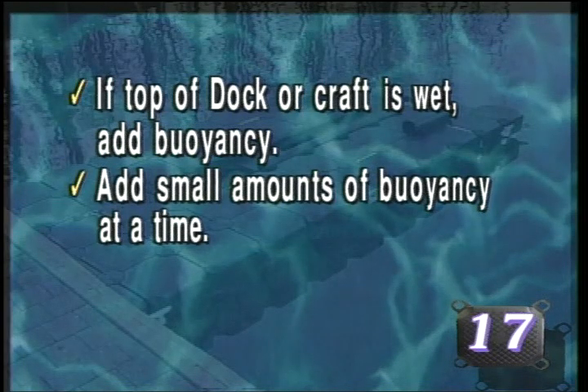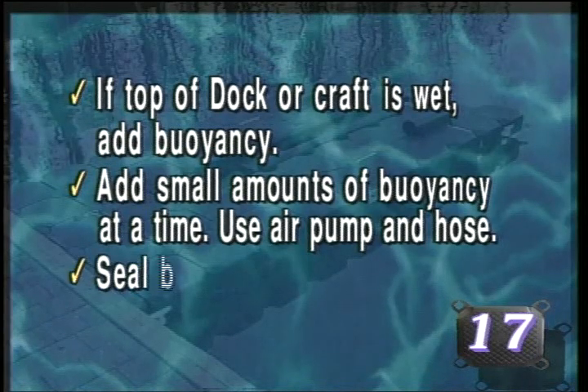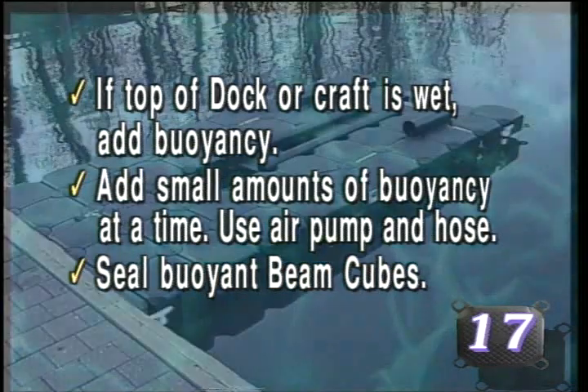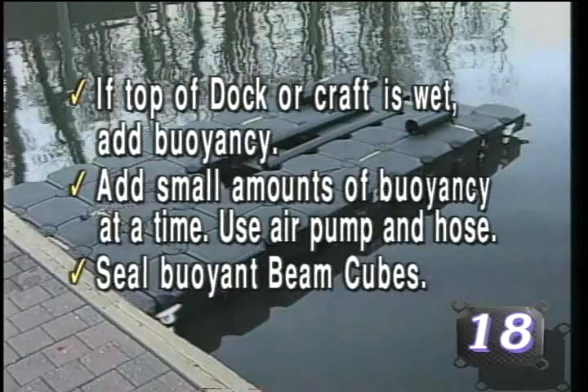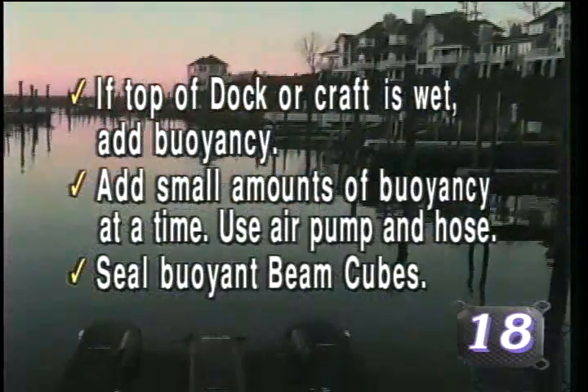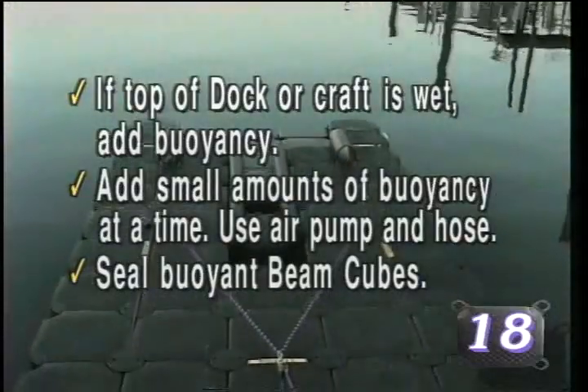Using an air pump and hose attachment, air may be introduced back into selected beam cubes while the cubes are in place. Insert one end of the hose in either hole on the beam cube and add air. Seal all beam cubes where air has been added with baler plugs to ensure that buoyancy is retained over time. Seal all buoyancy beam cubes whenever there is a possibility that the dock may rest on the sea floor.